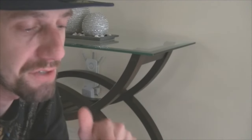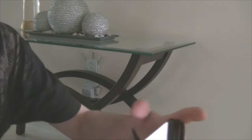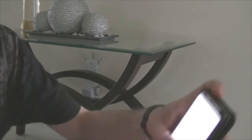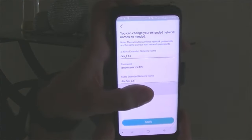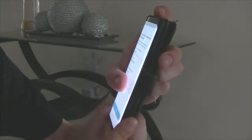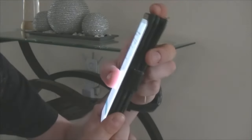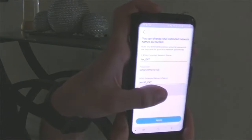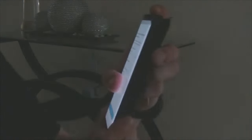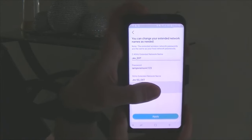I want to show you that screen but it has my password, so I'll skip it. After you do that, it confirms 'Host Network: jev 2.4G' and 'Host Network: jev 5G'. Click Next and the following screen lets you change your extended network names. By default it gives me 'jev_ext' for 2.4G and 'jev_5g_ext' for 5G.